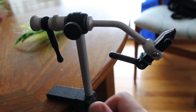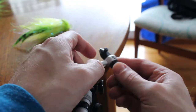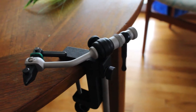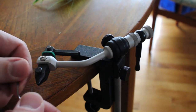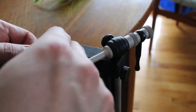First things first, I'm going to take my vice, start manipulating it here so you can see what I'm doing. Then I'm just going to get a hook and put it in.